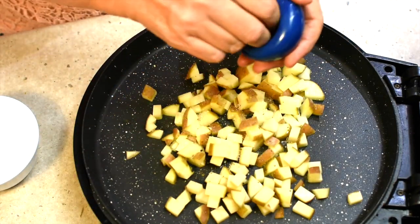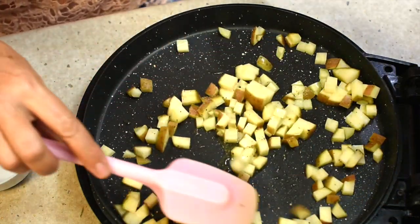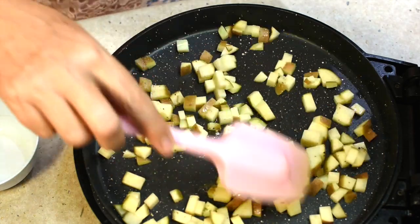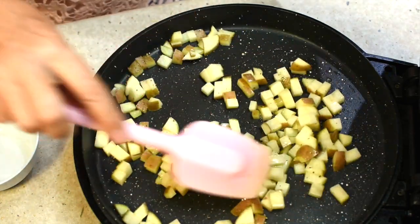We're seasoning with some veggie salt and some freshly cracked pepper. Just toss those all around, pop the lid down and they'll steam at the same time. This won't take very long at all — we just want them nice and crispy and they're going to be scattered around for a bit of textural interest with our fish.